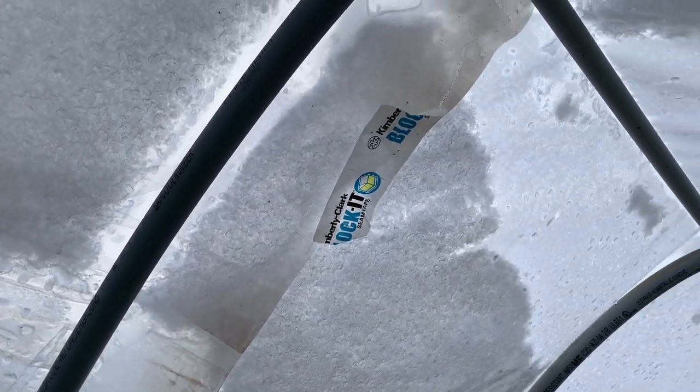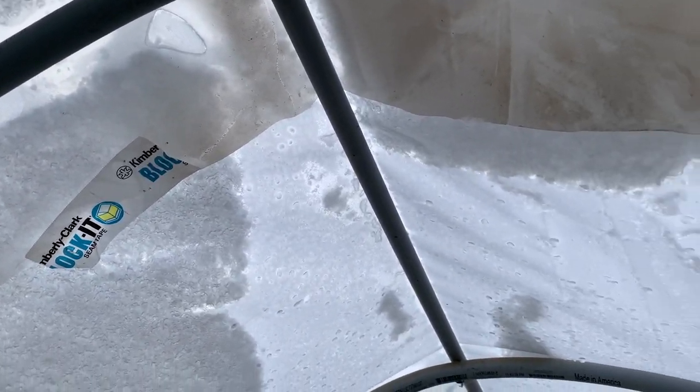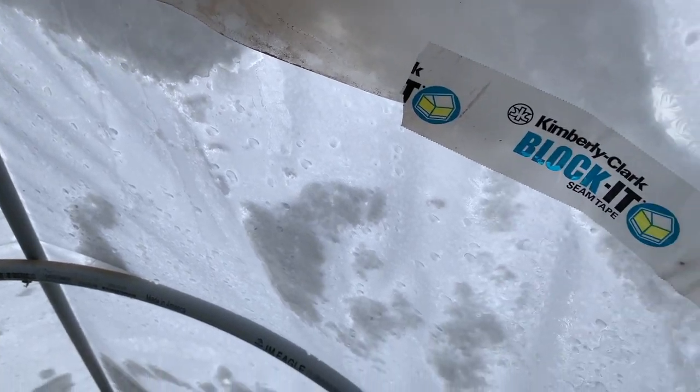On this side I screwed those PVC pipes to that header running across. I didn't even have a full piece of poly to put across this thing — I two-pieced it, but it works great.